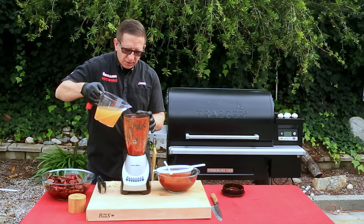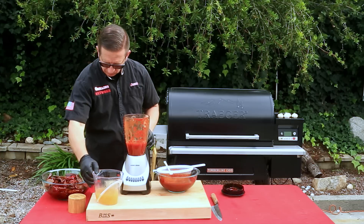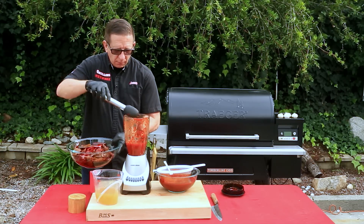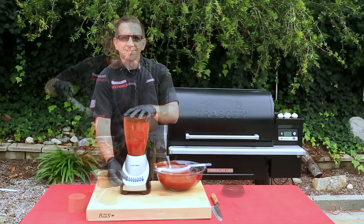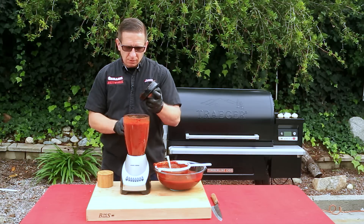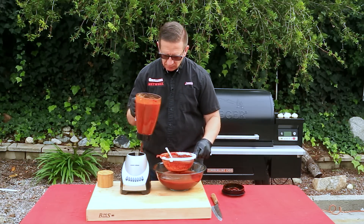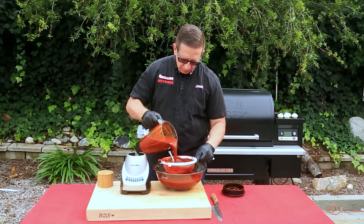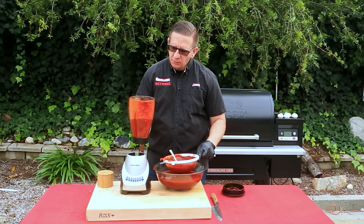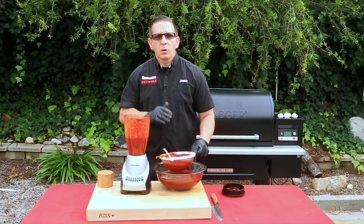Take the sediment and place it back inside your blender — there's a lot of good flavor there that we don't want to waste. Then repeat the process: take about a cup of chicken stock and about 16 chilies. That was our last batch — that bag made approximately three batches. We'll finish straining this up and then talk about storage options.